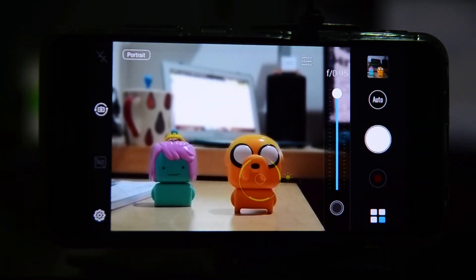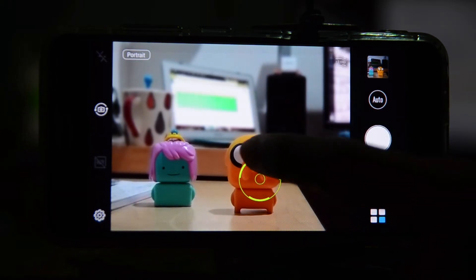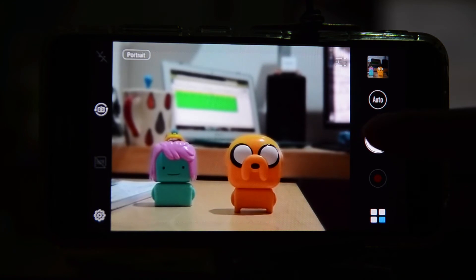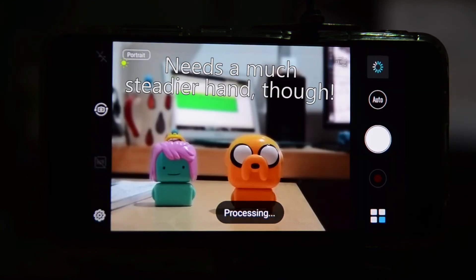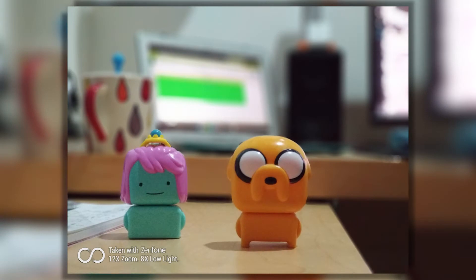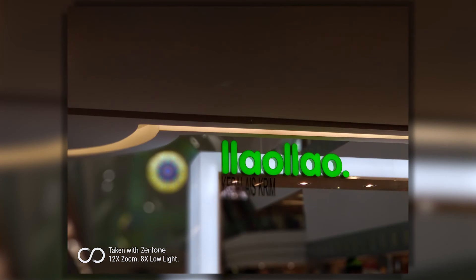In low light conditions, it works the same way — you just tap where you want to take the picture, press the button, and there you have it. Pretty good! And of course, portrait mode is not only for portraits; you can also take pictures like this where no human faces are involved.